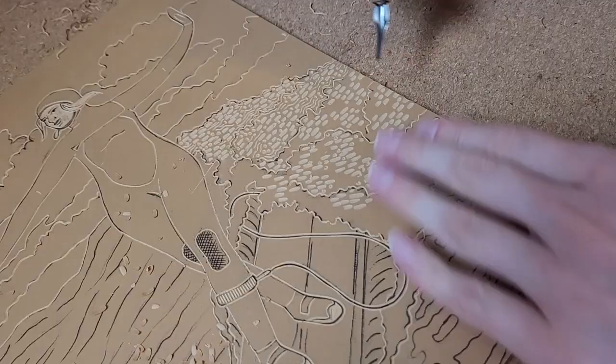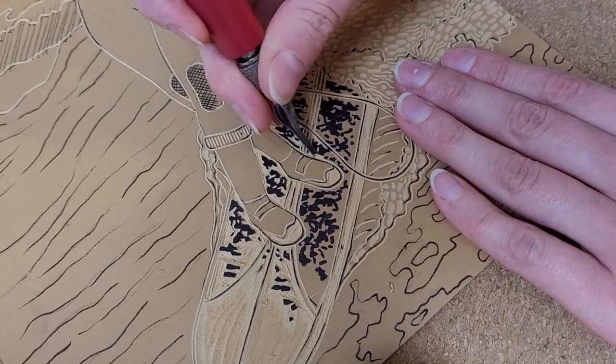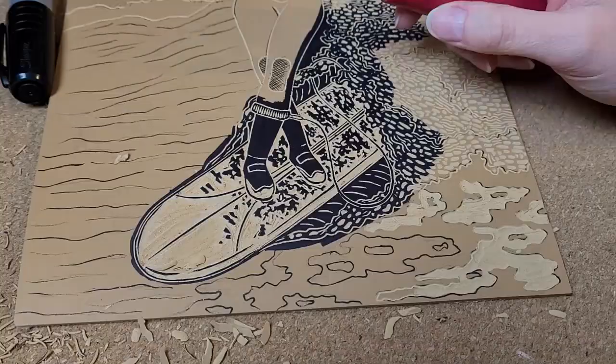When I carve this type of hard linoleum the surface is a bit darker than what's underneath, but sometimes I find it difficult to truly see what my carving is looking like. So as I carve I like to cover areas of the carving with a sharpie marker to get a better look at how my carving is looking. Some printmakers like to dye their hard linoleum blocks with india ink, or they will paint a thin layer of gouache before they transfer their image and start carving for the same reason. I just prefer the sharpie method.